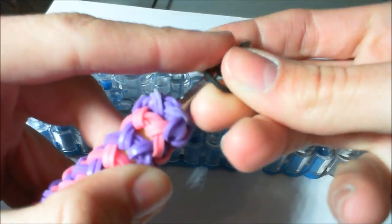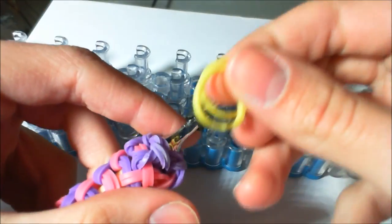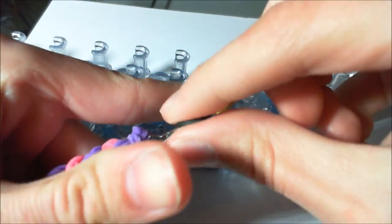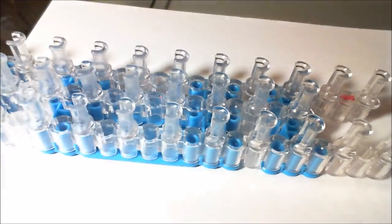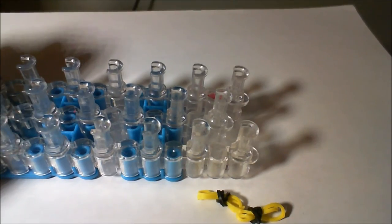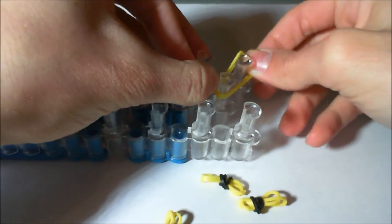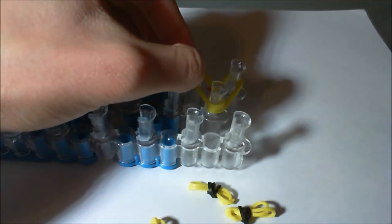Now we're going to make the eyes. Take one black band wrapped around your hook three times, then take two yellow bands — make sure it's two — and drag all of those black bands around there. Now we're going to start on the body. Taking two yellow bands at a time, we're going to make a flower shape on our loom in a pentagonal region at the very end.